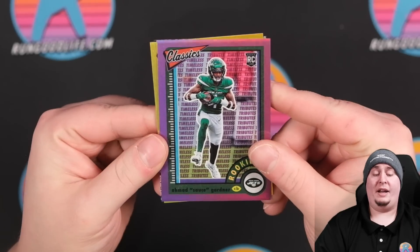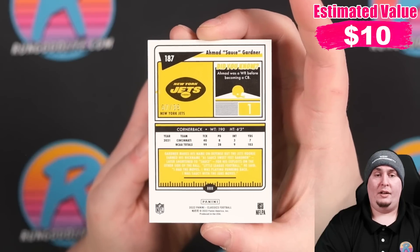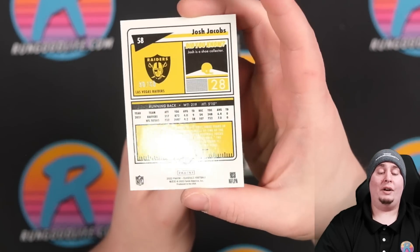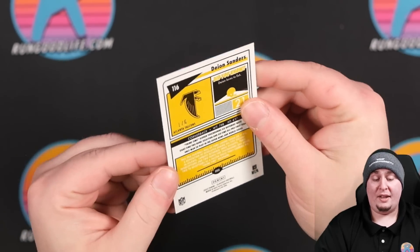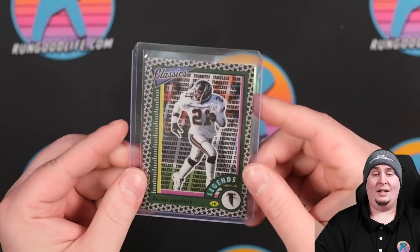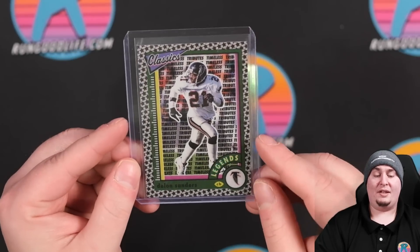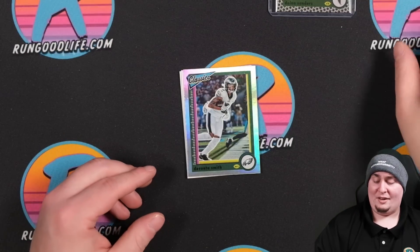Everything in here is going to be premium. The two autos are right here, so let's skip past this Devonta Smith and go to the three chrome cards. First up is Sauce Gardner numbered to 35. Then Josh Jacobs on the gold to 60. And then our stars card is Deion Sanders — a Timeless Tribute one of six on the stars back. That's probably worth a few bucks, though the centering might be off.